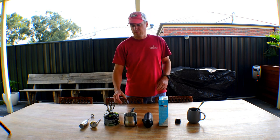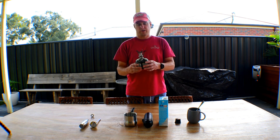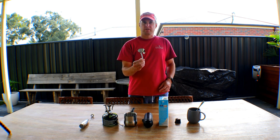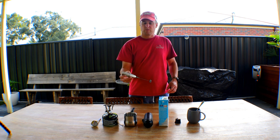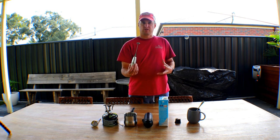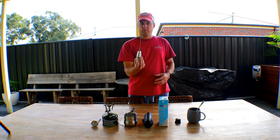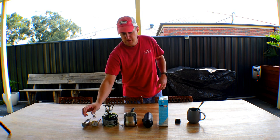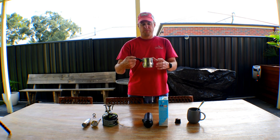So what I use to make coffee out in the bush is obviously a burner of some kind. I like to use this little hiking burner because it's nice and easy to carry. You'll need some sort of thermometer to get the milk at the right temperature. What's pretty important is a way to stir the milk so that it doesn't curdle or get lumpy, so I bought one of these little whizzing stirrer things that you can put into the pot while you're heating the milk. One of these Turkish pots is really, really good both for heating the water and for heating the milk up.